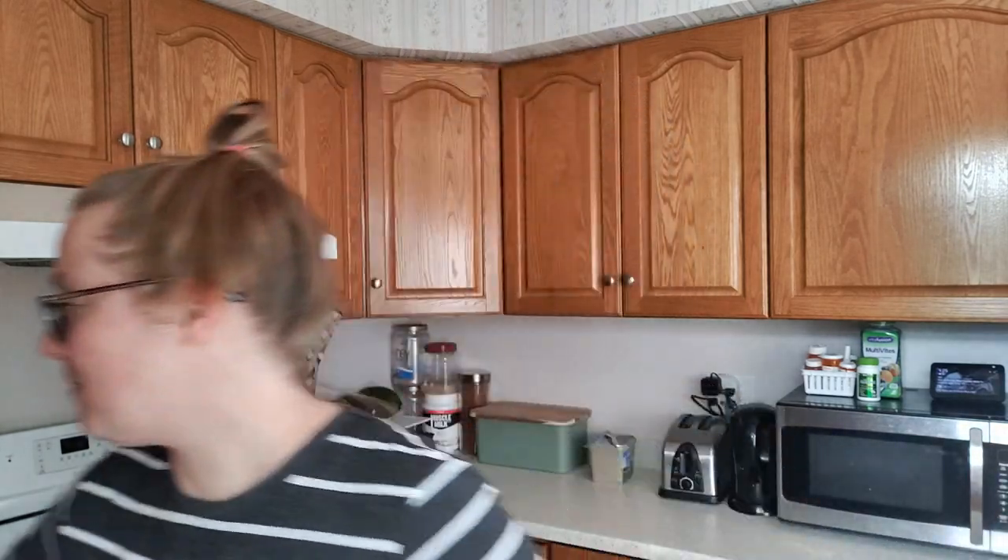I dehydrated some garlic and I'm grinding it up into garlic powder. I have a container here that's empty — I've used it all up. I had two containers in the kitchen and they're both empty now, but this one's empty and clean and dry and it's clear, which is nice. So what I'm gonna do is grind up the garlic I've dehydrated and put it in this container.